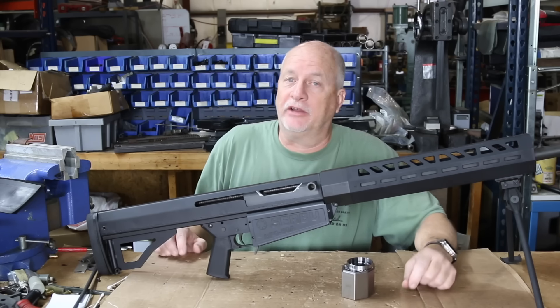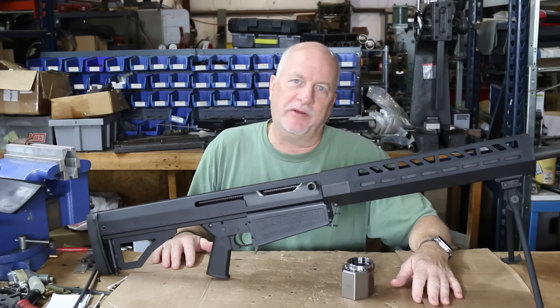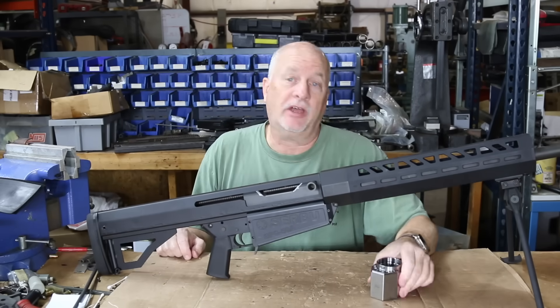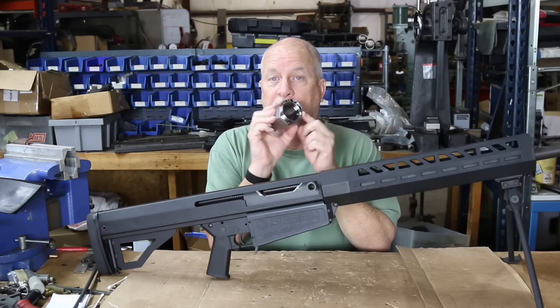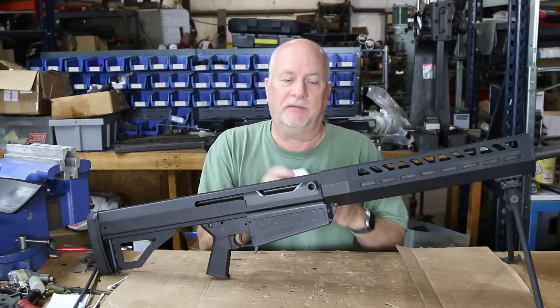Howdy folks, Mark Serbu, Gun Designer, Gun Nut. I've got a real video for you today — it's a bit of a phone-in but it's not as bad as the last one. Today I'm going to talk about the trunnion for the BFG 50A, and that's kind of the heart of the receiver of the gun.